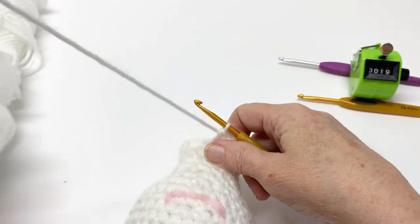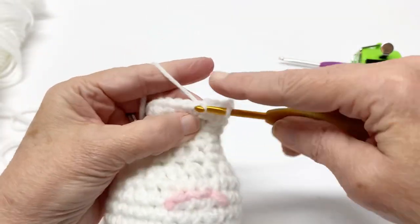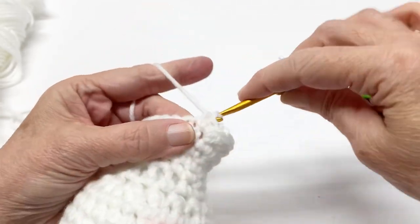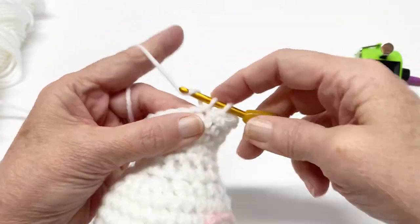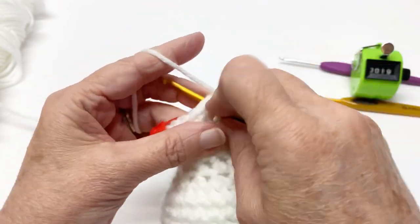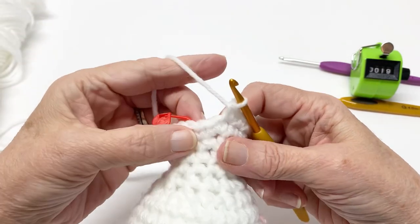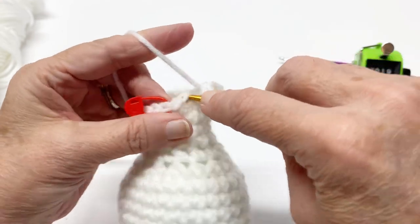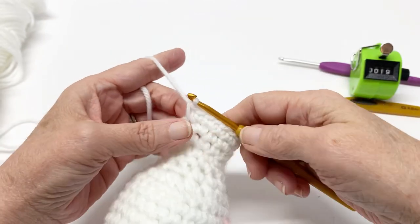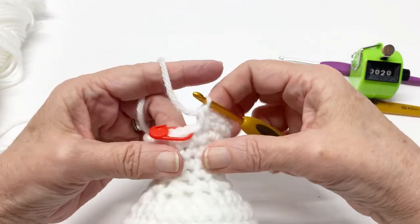Two single crochets in the next stitch: one, two. One single crochet in the next three: one, two, three. Two single crochets in the next stitch, and we are going to put one single crochet in these last two stitches: one, two. We should have 24 stitches. That was row 20.